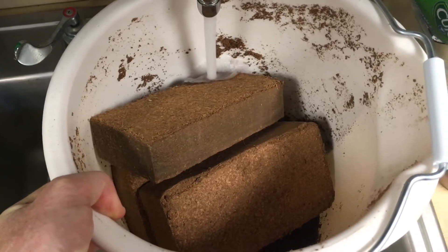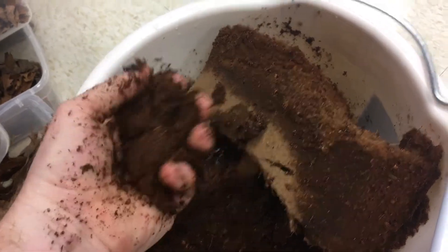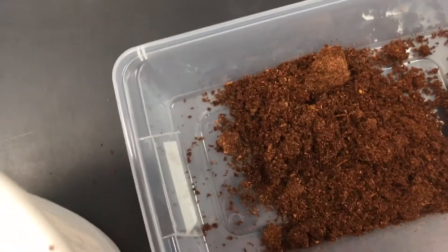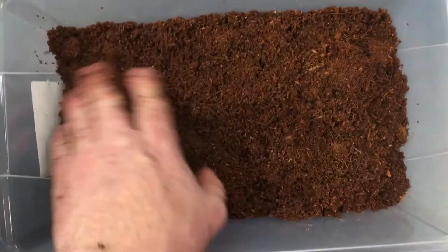The fiber will soak up the water. You want to get it to a mixture that doesn't have any clearly dry spots, but it's also not so wet that you'll be able to squeeze water out of it — that's essential to start. If it does happen to be too wet, you can just squeeze the water out of it and then place it in the container. I'd recommend it being about halfway full — spread it out.